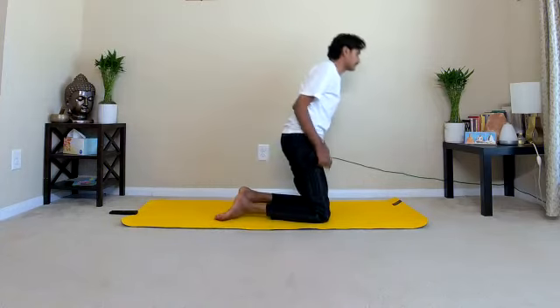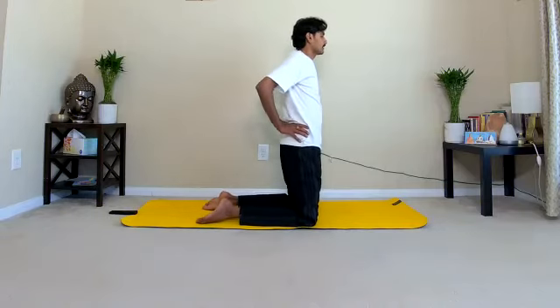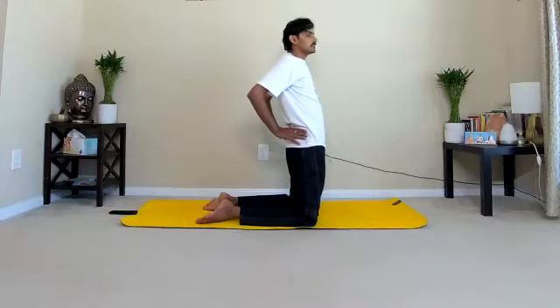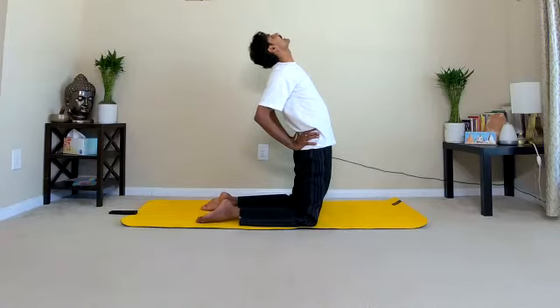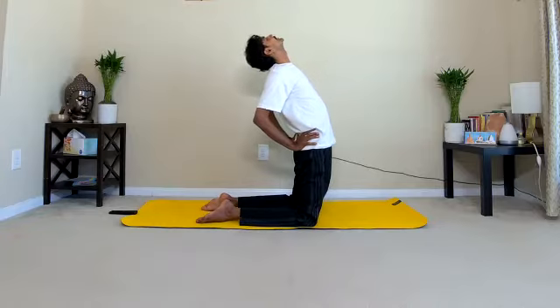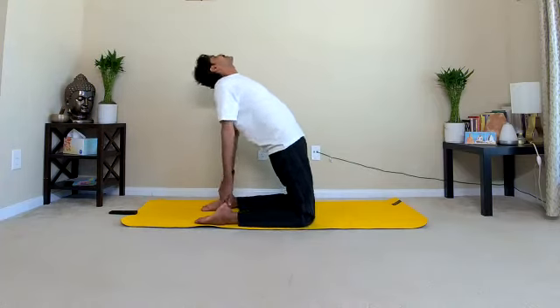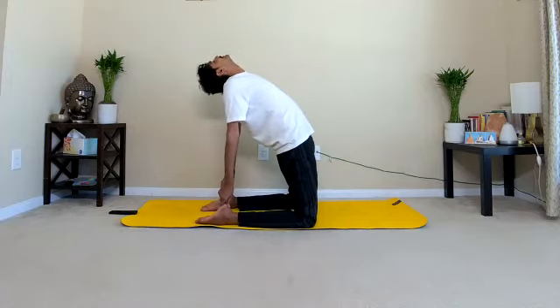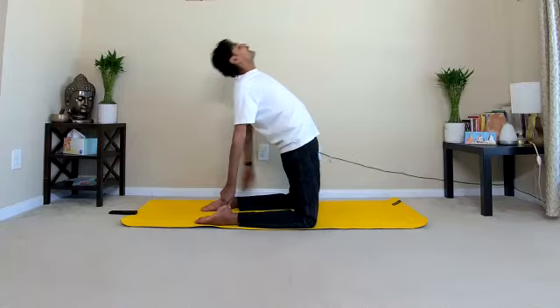We'll do camel pose. Stand on your knees, keep your legs apart about one foot. Place the palms on the waist. Once you're ready, inhaling, start bending backward. Slightly push your lower back, hips and abdomen forward and drop your head back — this is half camel pose. If you're comfortable and flexible, place your right palm on the right heel, left palm on the left heel and stretch your body forward. Hold for ten counts: one, two, three, four, five, six, seven, eight, nine, ten. Inhale and exhale.